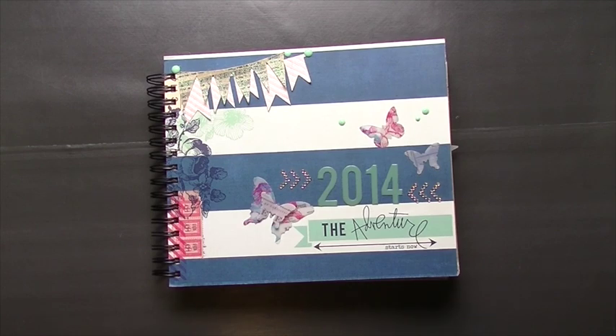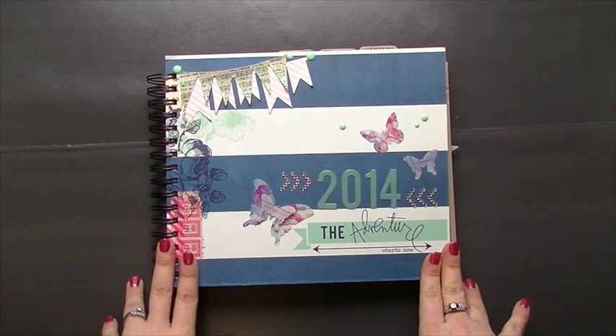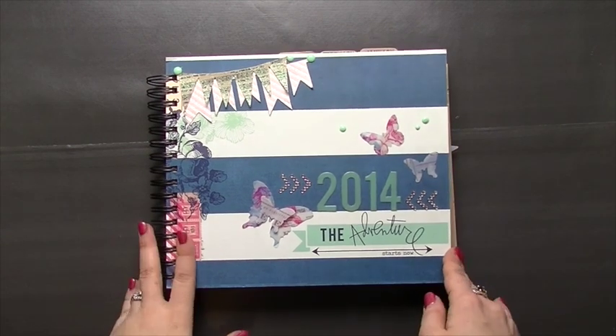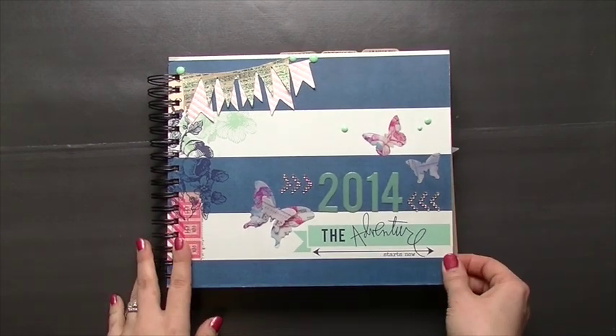I try and write stuff down on a weekly basis, what happened that week, and then usually every few months I'll go back, print pictures, do my decorating, and kind of catch up. This last time I think I was done up until August or September, and then I did just a big batch right at Christmas time.